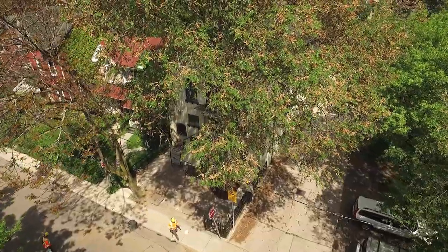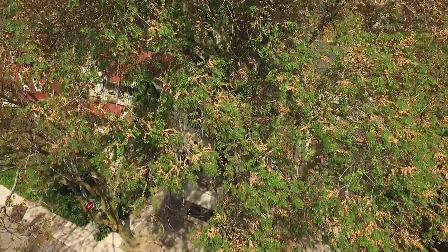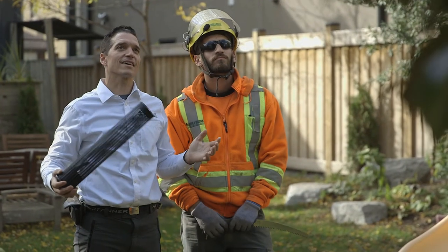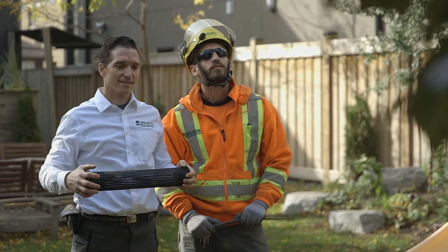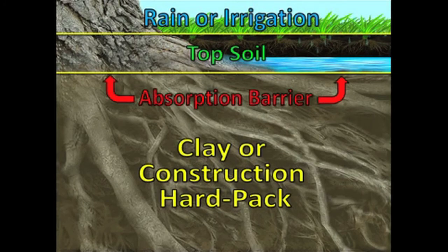Urban soils have two main issues with them. We're going to always see soil compaction and limited soil volume. Through regular foot traffic, vehicle traffic, even conventional irrigation systems, these will all tamp down the soil and compress it, creating a hard pan and a very compacted soil. That's a problem for trees.